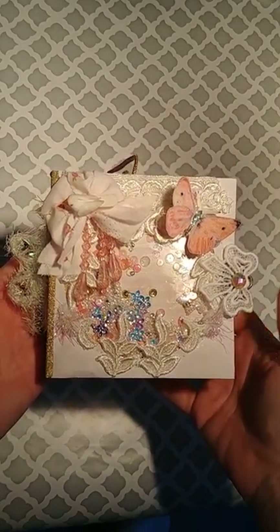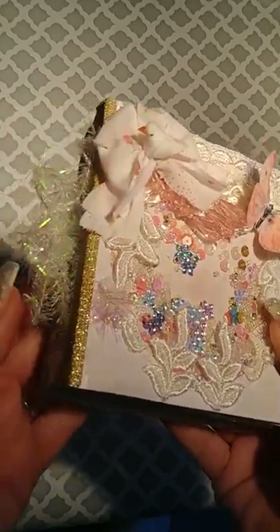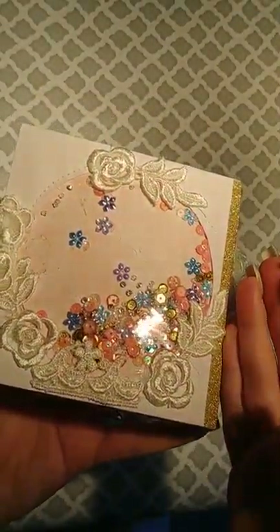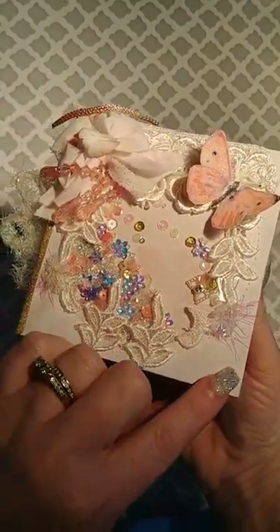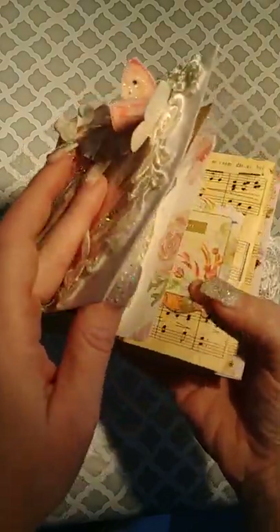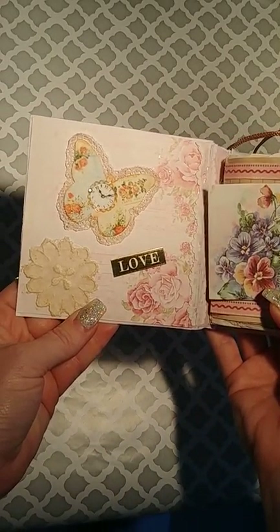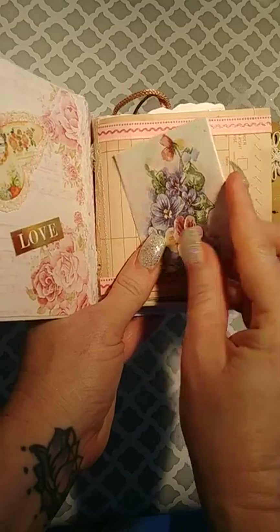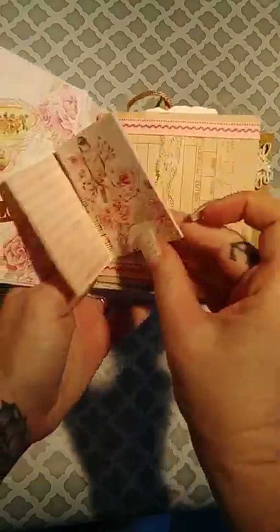Next, I have this mini junk journal. Isn't it cute? Look at the little birdie. And that's a bow holding it together. That's the back. Mostly everything you see here is from her kit. The CD covers came in the kit and I turned them into shakers. Here's the inside cover. Here is the first page — it's a cute little notebook where you can put pictures, journal, or both. That pretty bird.